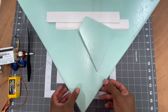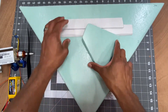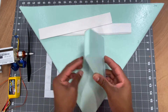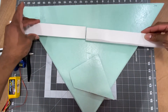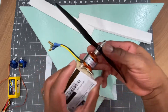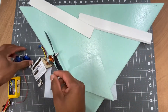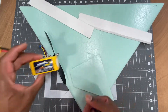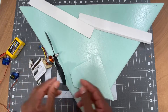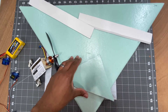Hey guys, in this video I'm going to be building a triangle airplane. I cut out the triangle, there's a vertical stabilizer, these are my elevons and my motor. I'm going to be using a 1400 kV motor, only two servos, a 1300 milliamp battery, and a 30 amp ESC. We're going to maiden this thing and see how it flies, so let's get into the build.